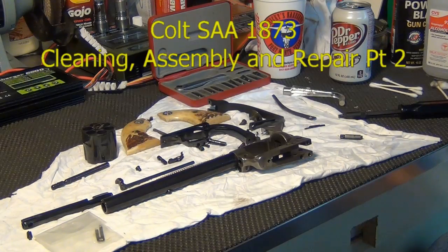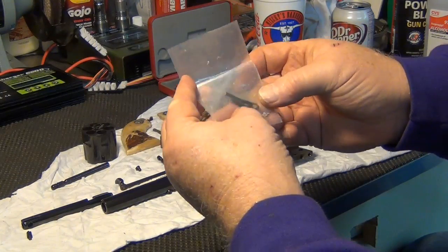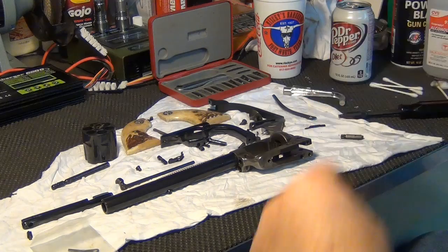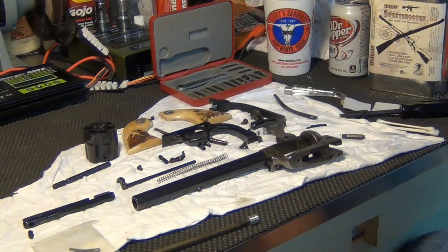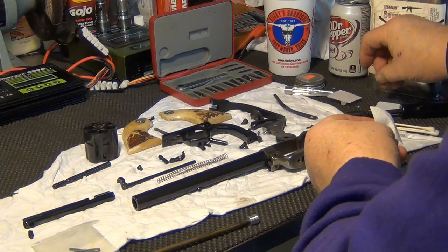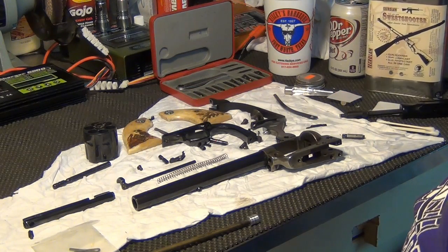Went over to Tom Stamey's house and he quickly produced the replacement bolt spring, bolt and trigger spring. Going to give it a good cleaning and fresh oil and reassemble. We're going to start out with some Sweet Shooter, run it down the bore and the cylinder to make sure that they're protected.